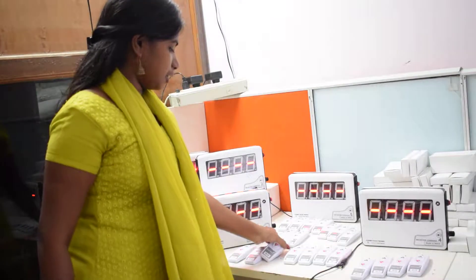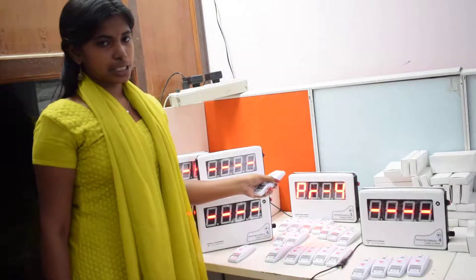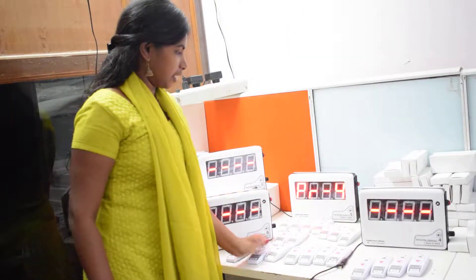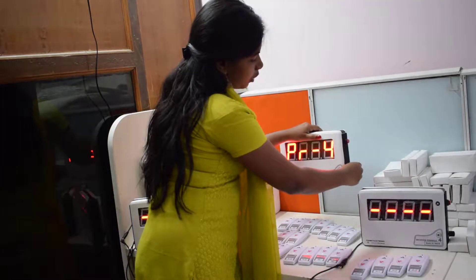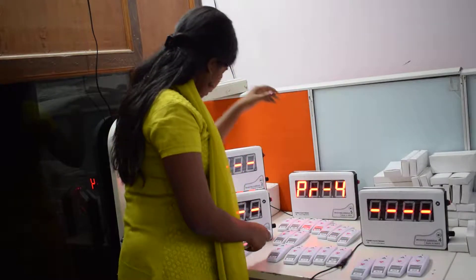It will be displayed in the room. You can add 4 numbers. It will display 4 numbers. You can add the volume. It will be displayed in the room.